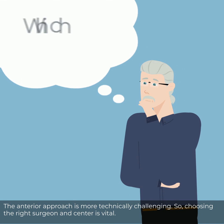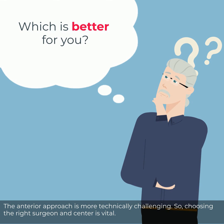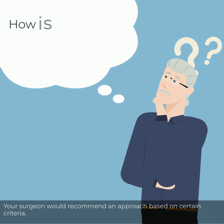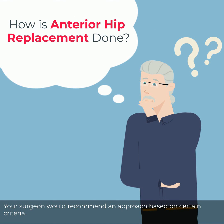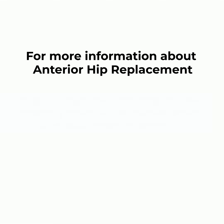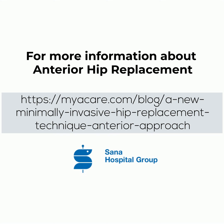The anterior approach is more technically challenging, so choosing the right surgeon and center is vital. Your surgeon would recommend an approach based on certain criteria. To learn more about the criteria and how it is done, please read the full article on this link.